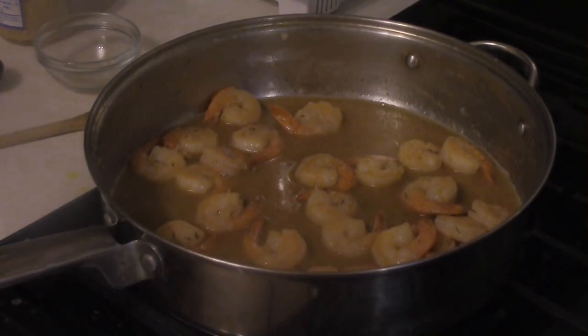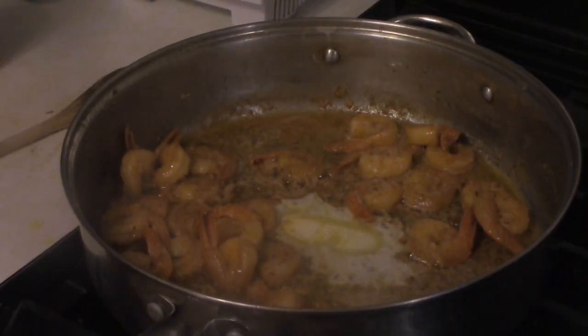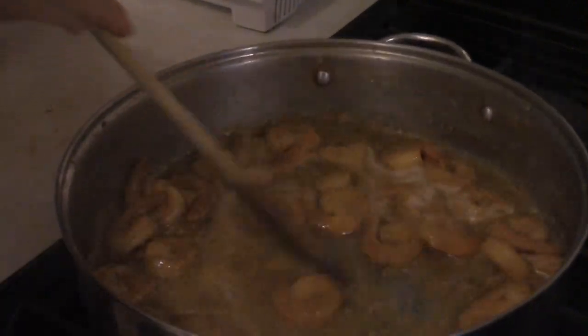I've just added a tablespoon of lemon juice and three tablespoons of Worcestershire sauce. After it's reduced pretty significantly — this took about 10 minutes.